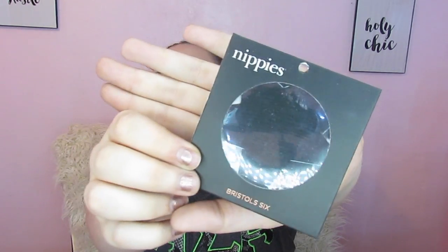So the first thing I'm going to show you is one I cannot use on camera. These are called nippies, and this is not something I would really be interested in. I guess they're for when you want to wear like a backless shirt or something. But I've never had any of these, so that's interesting.